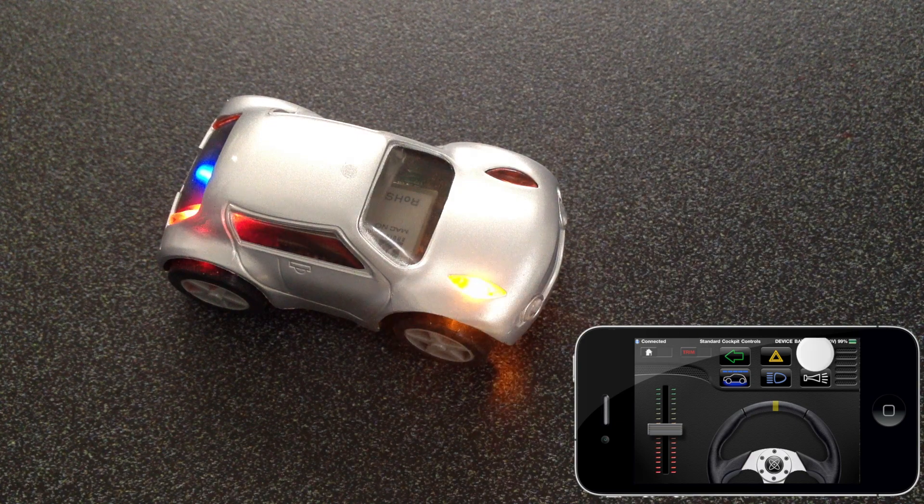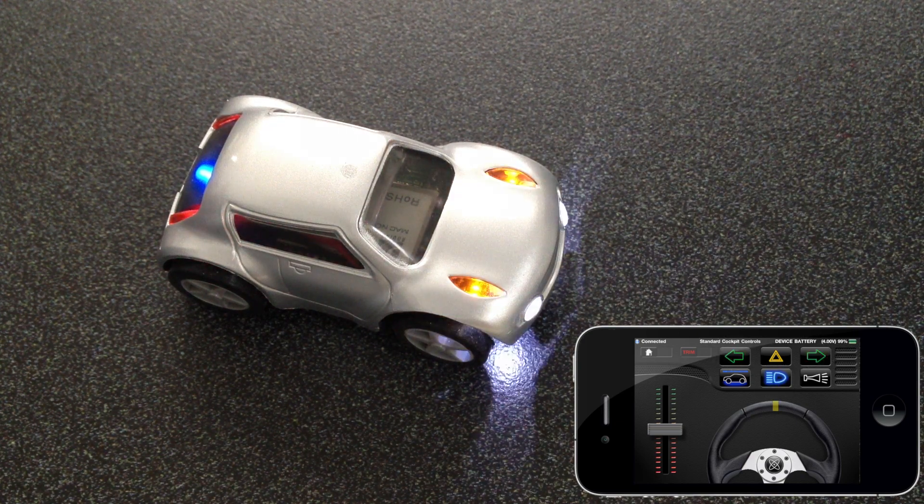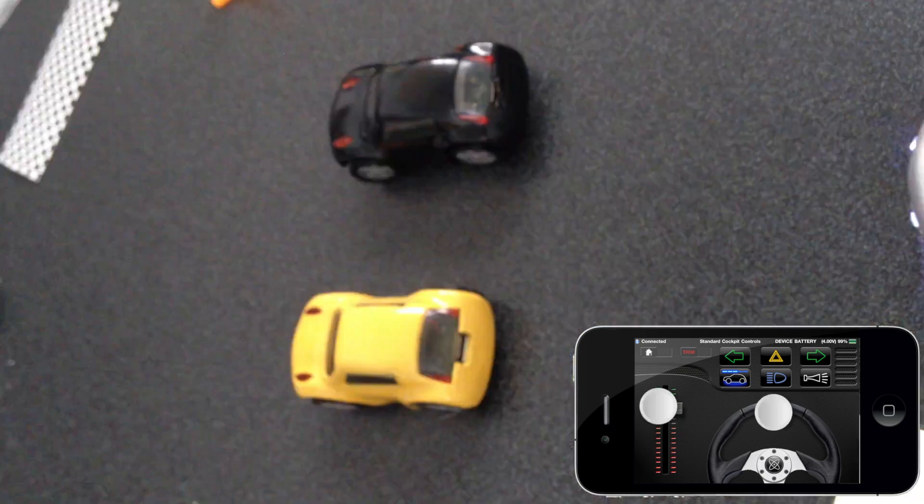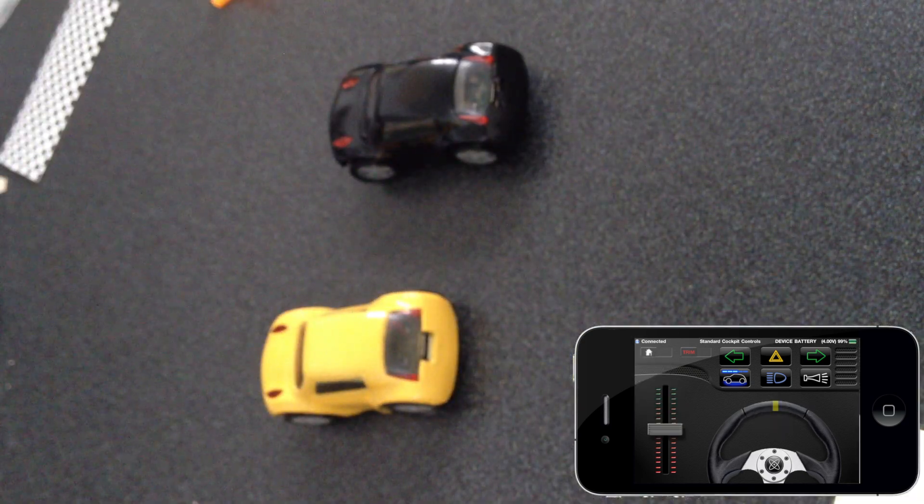Fully functional indicator lights, headlights with brights, horn and hazard lights add to the fun. Tired of traffic jams? Hit the special button for underbody glow lights and police sirens to clear those slowpokes out of the way.